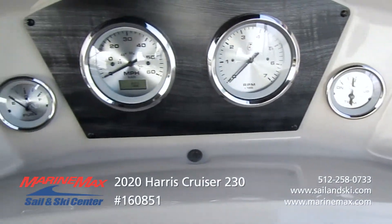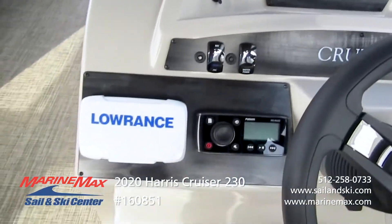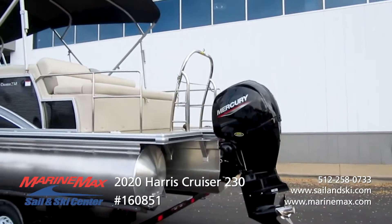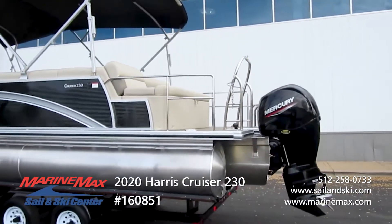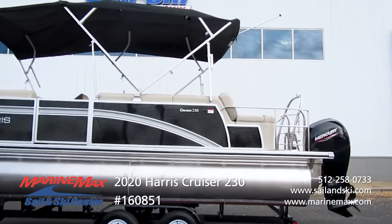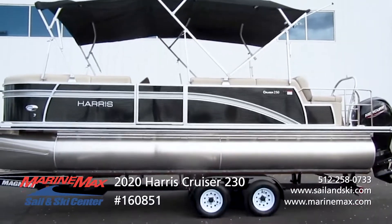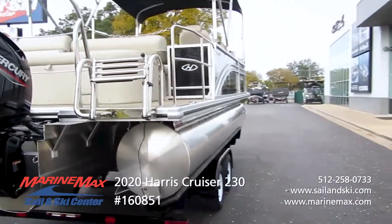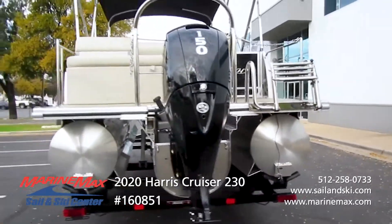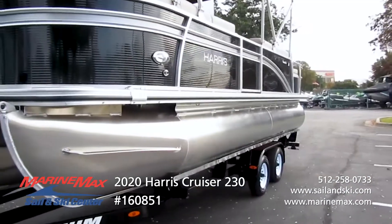Another thing you'll notice is this is a tri-toon boat — and not just a tri-toon but a full-length center toon — powered with the Mercury four-stroke 150 horsepower motor. So with your ski tow arch, you can do really all the water sports: skiing, wakeboarding, and obviously tubing as well.